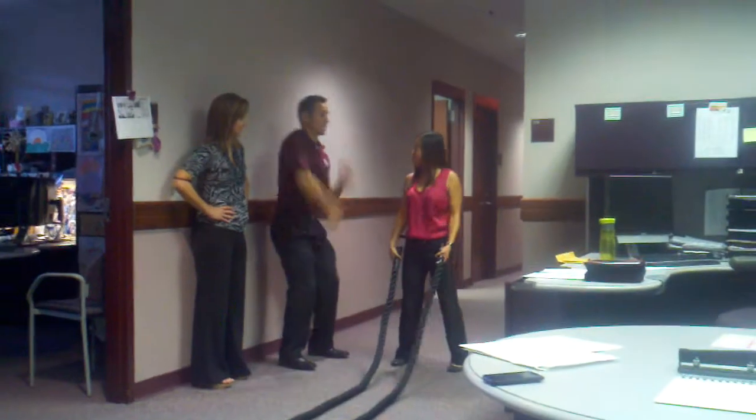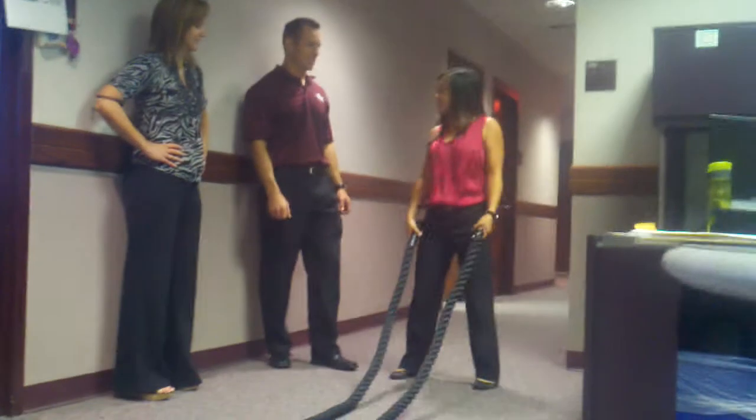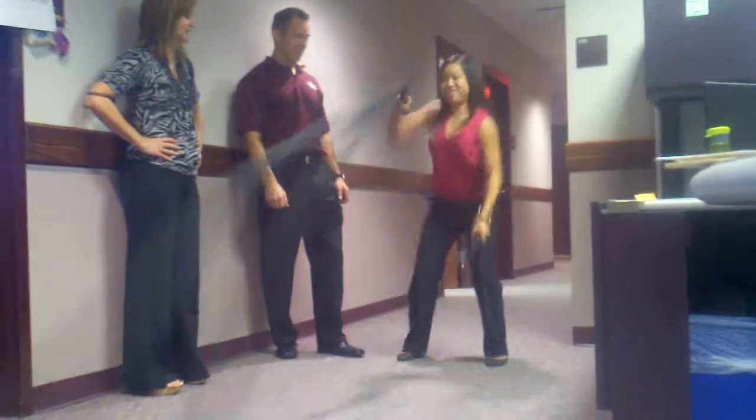Instead of moving your whole body, what you want to do is try to stay stable and then just use your arms as fast as you possibly can. Marlene, if you bend your knees and bend back a little — yeah, if you bend your knees a little bit, it'd be good. I should do that.